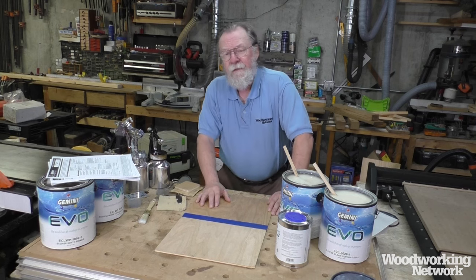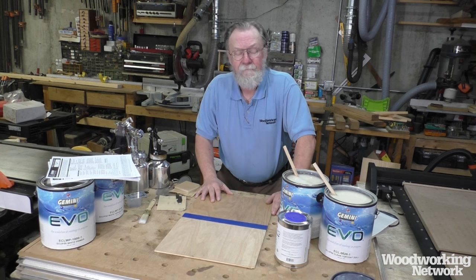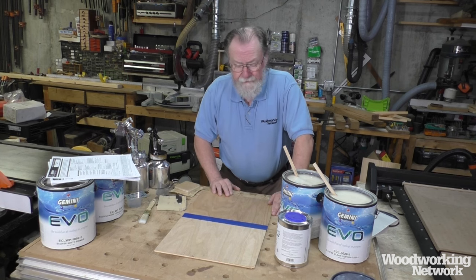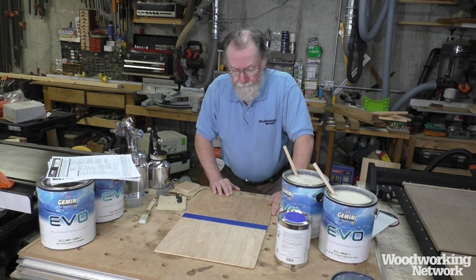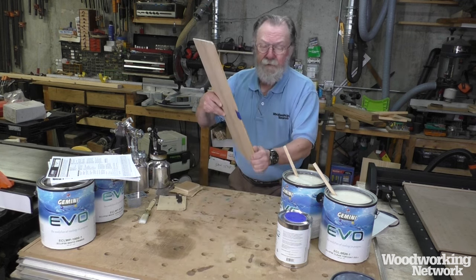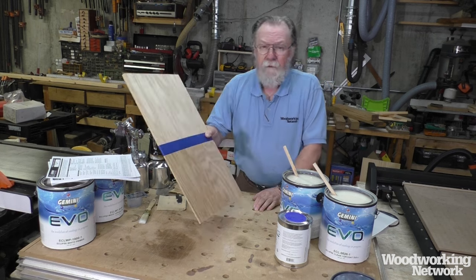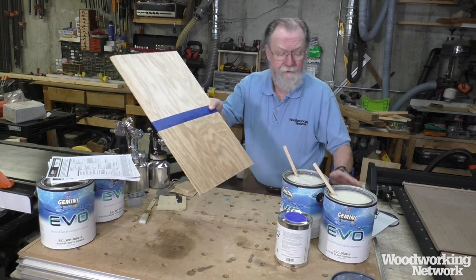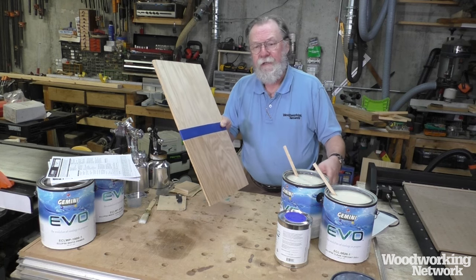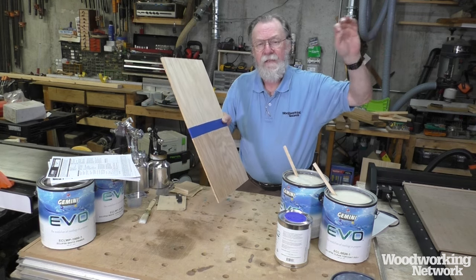I'm getting about 45 minutes to drying, just leaving this flat in my shop with no special heat or anything. I was really pleased with the results. I haven't done anything to the surface after that second coat dried. These products are available in about five different sheens, and this is sort of the middle sheen called 'dull,' which is a little more matte than satin.